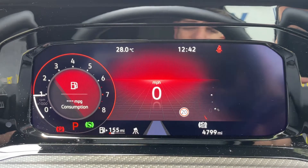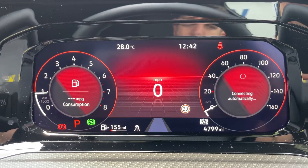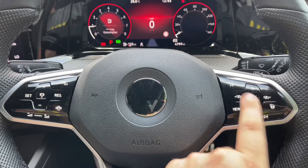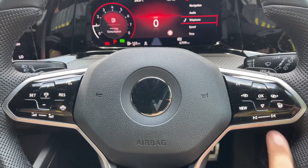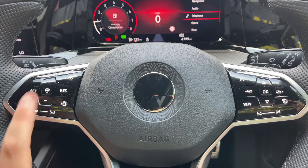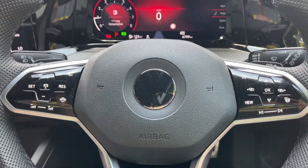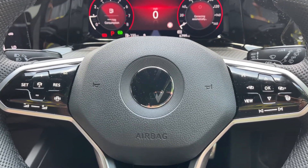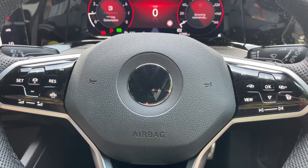Over on the right hand side a similar story — you can have anything you want displayed there. The buttons I was using to do that are here on the steering wheel. We've also got our heated steering wheel over this side as well, stereo controls which continue over on the left hand side, and then cruise control. Once you set cruise control, hit this button in the middle and the car is able to maintain its own distance between itself and the car in front automatically. There's a video showing how that works on our website and also on our YouTube channel.